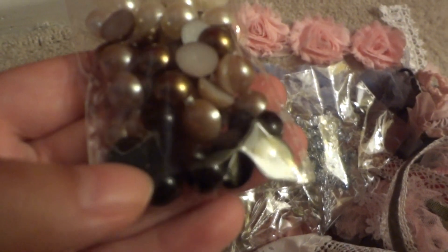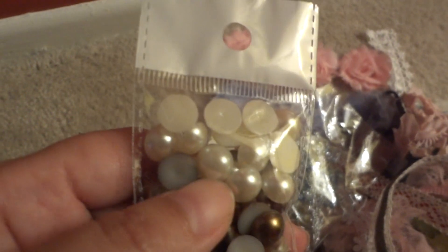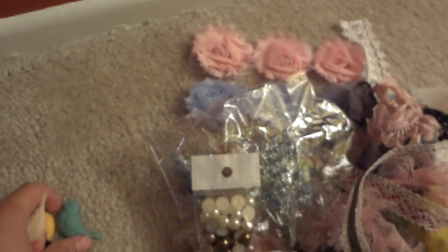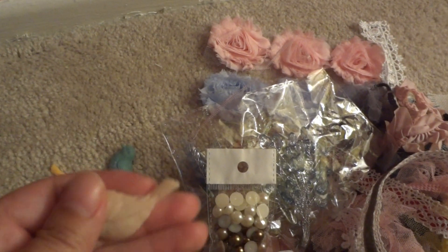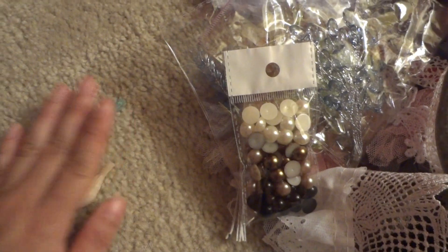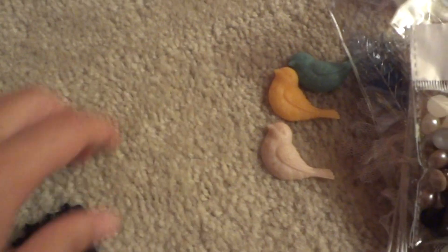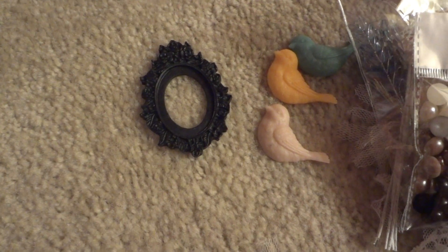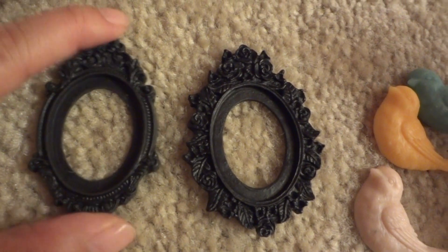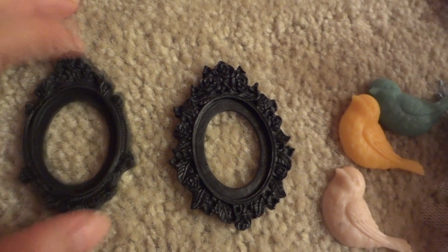And then she's got some new colors in — the black flatback pearls and the bronze. And then I think she got some more of these in, the cream. And then these resin birds right here. These are some new colors I believe — or maybe not actually. They come three per color. And then some black — these are black, this one's kind of like a gothic one — cameo frames. But of course you don't have to use cameos in them, I've used other things.